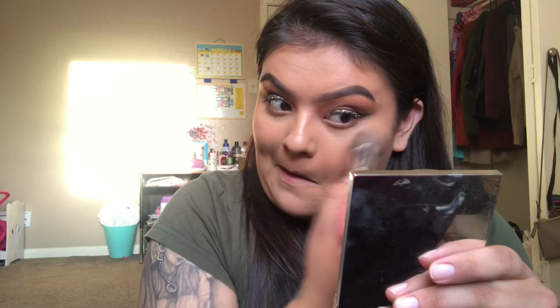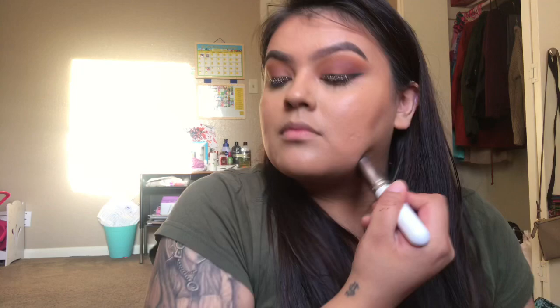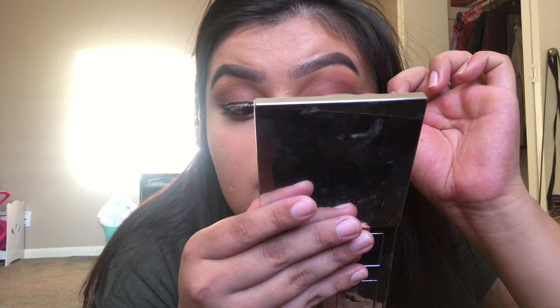Now I'm contouring and you guys already know this one — if you don't, you need it. I grab a different brush and blend out my contour, then spray a little of that Mario setting spray and curl my lashes. I take the burgundy eyeshadow I used earlier and put it in my waterline, blending it out so it looks pretty. Once I add lashes it'll all come together, then I add eyeliner to really make my eyes pop.